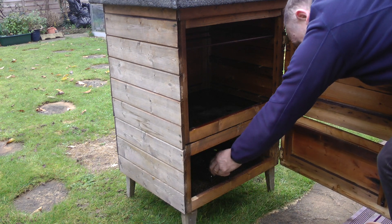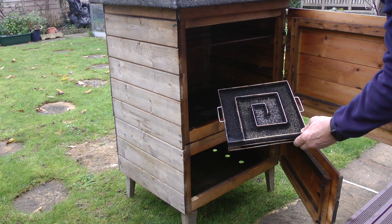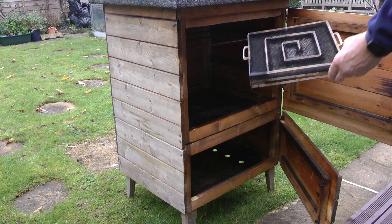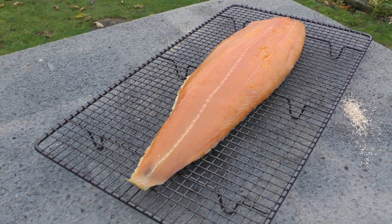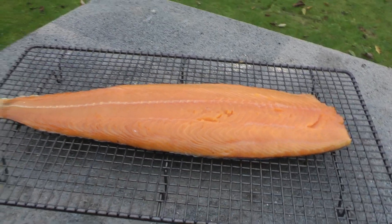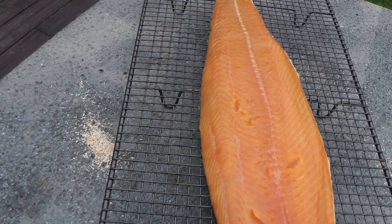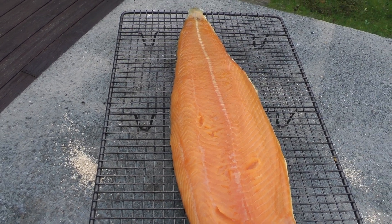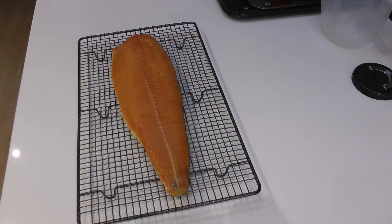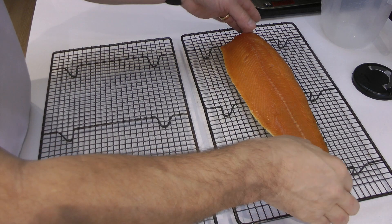I want to show you the smoke generator — you can see it is completely spent. It has burnt completely through and that's taken around about 16 hours. There's the salmon looking resplendent; it's got a lovely dark color to it. You've also got to remember that the salmon continues to dry further whilst it's cold smoking — although you've dried it in the fridge for 24 hours, it carries on drying in the cold smoker.